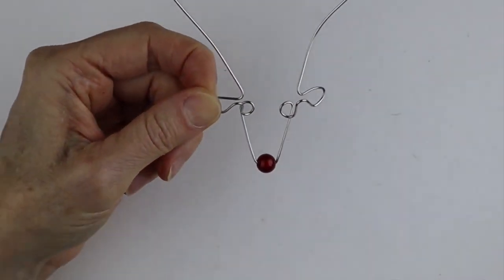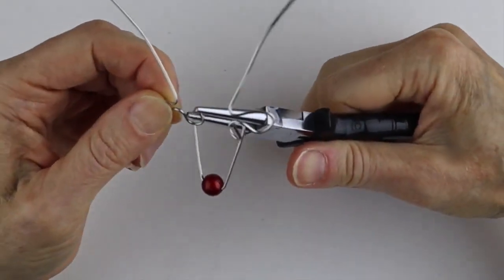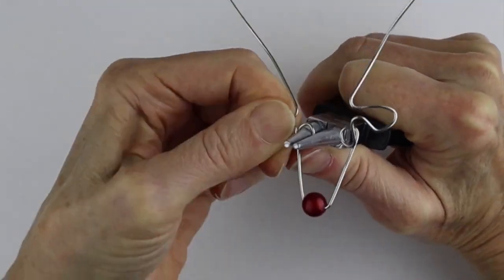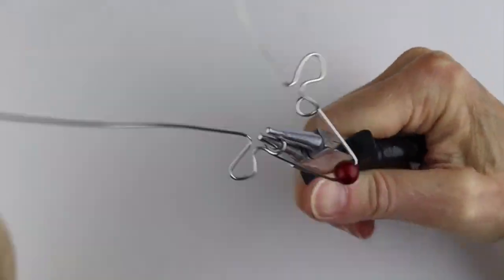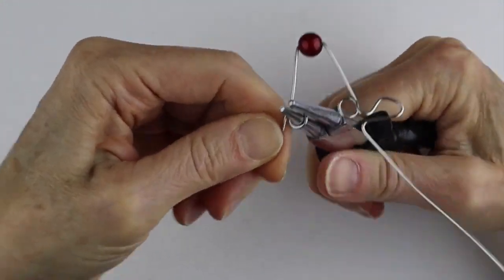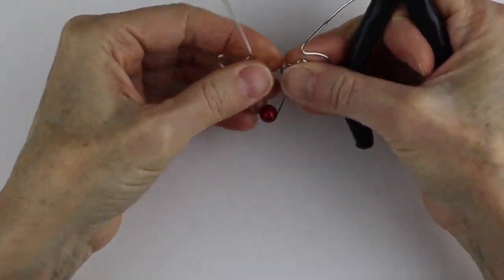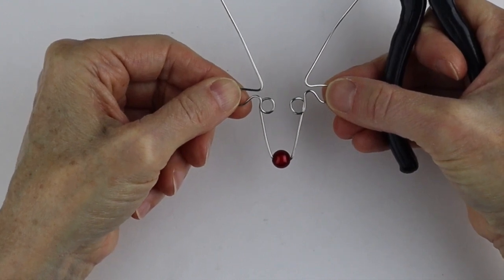If you need to fix it up a little bit, get your round pliers and just fix these up. You can make the eyes a little bigger if you want — this is where you do your adjusting to make the eyes the size and roundness you want. You could even use beads for the eyes as well. Sometimes I do a little double eye. So here's your basic shape for the reindeer.